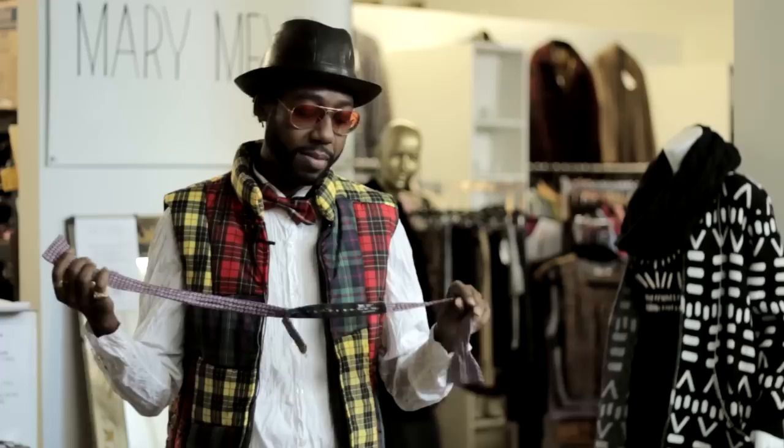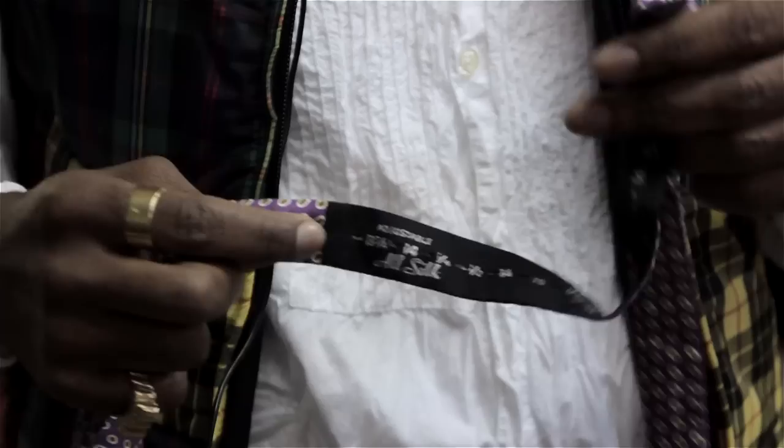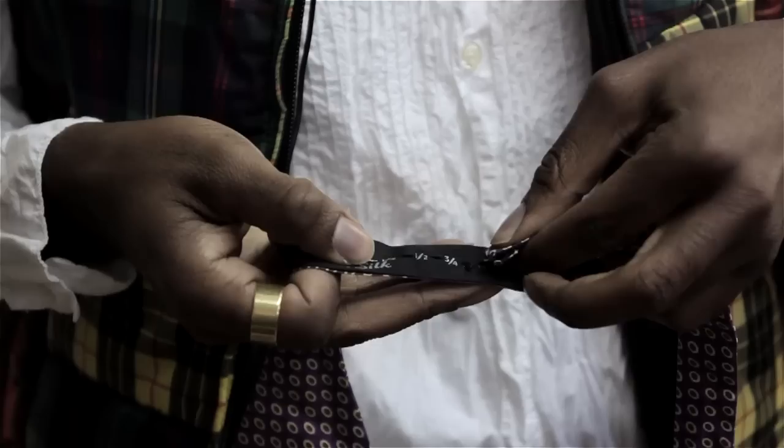Buying a bow tie that is adjustable looks just like this. You're going to have a series of numbers that you match up to whatever your neck size is. So figure out what your neck size is — me, I'm a 15 — slide the T hook in, and this is the proper size for my neck.